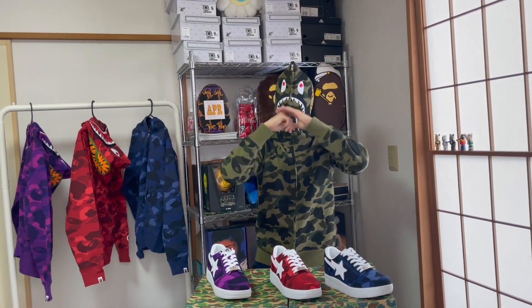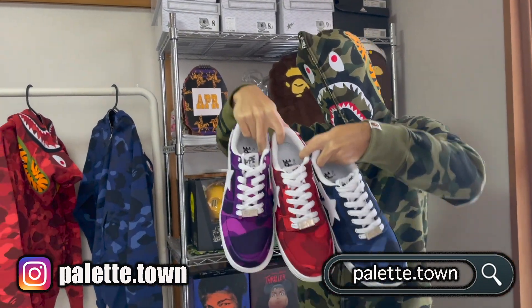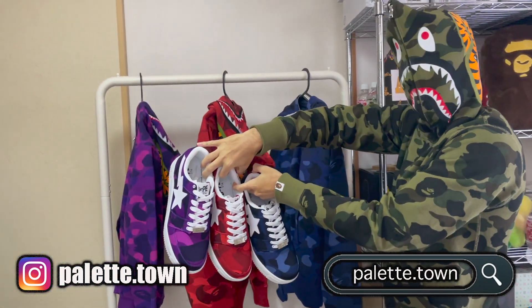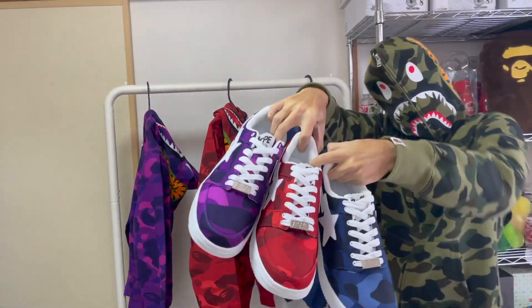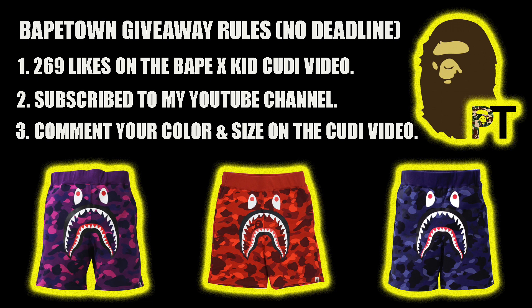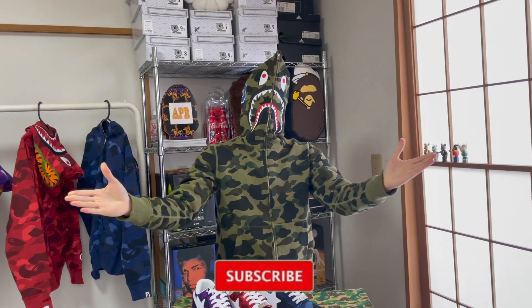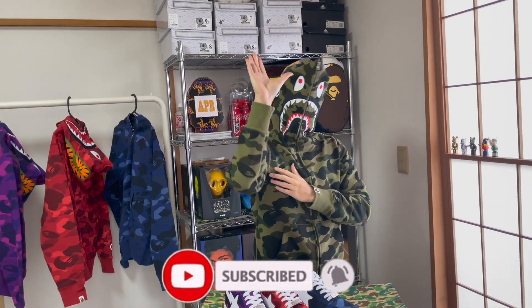Well, there you have it. The Color Camel Bapesters. Which color do you like? Would you match the colors? Or would you mix and match? Let me know in the comments. Don't forget, the Shark Shorts giveaway is still going on. As always, I appreciate y'all watching. See you guys in the next video. Peace!